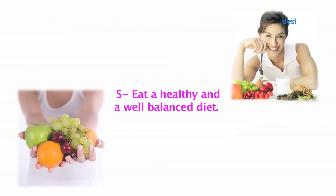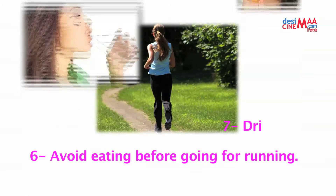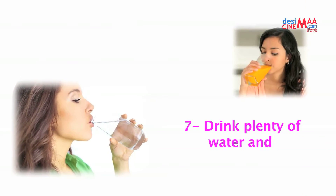Number five: eat a healthy and well-balanced diet. Number six: avoid eating before going for a run. Number seven: drink plenty of water and juices.